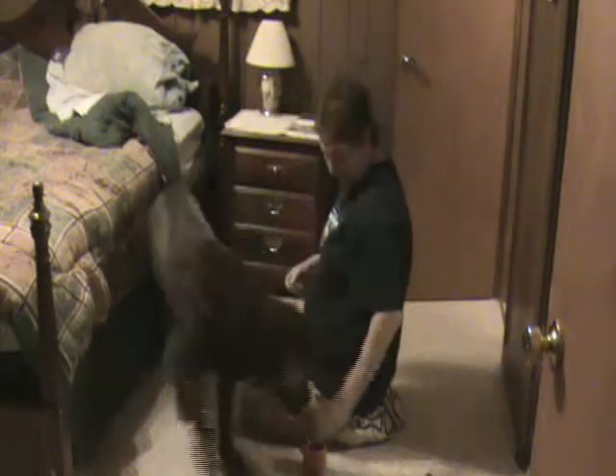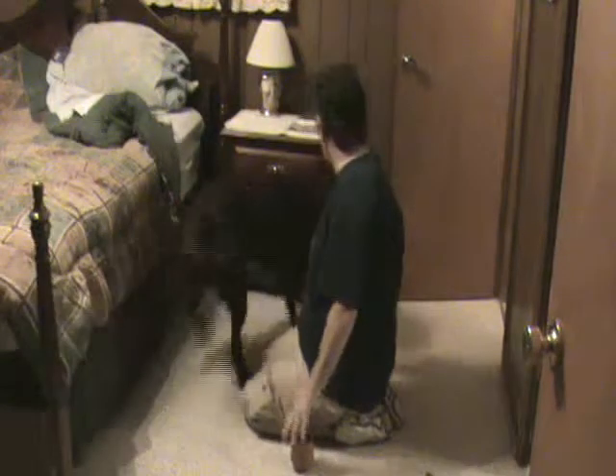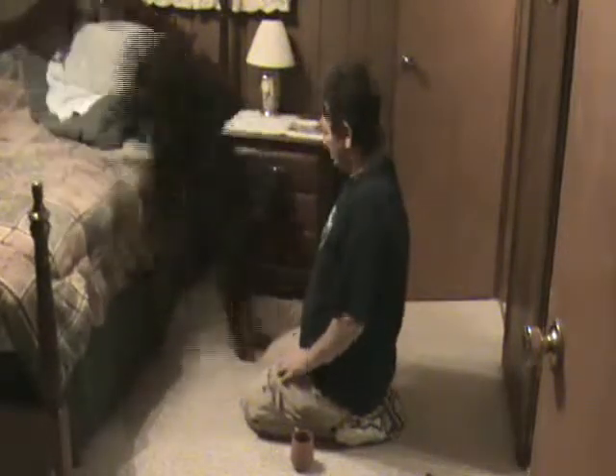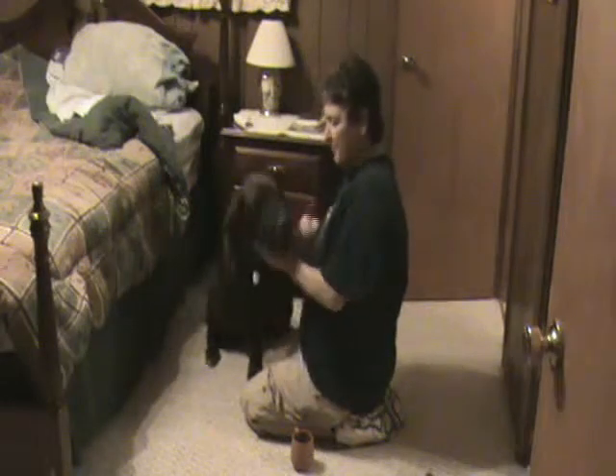Then I'll put it on in just a few minutes. Of course he wants another puppy snack. Come on here and sit down. Show him your pretty muzzle.